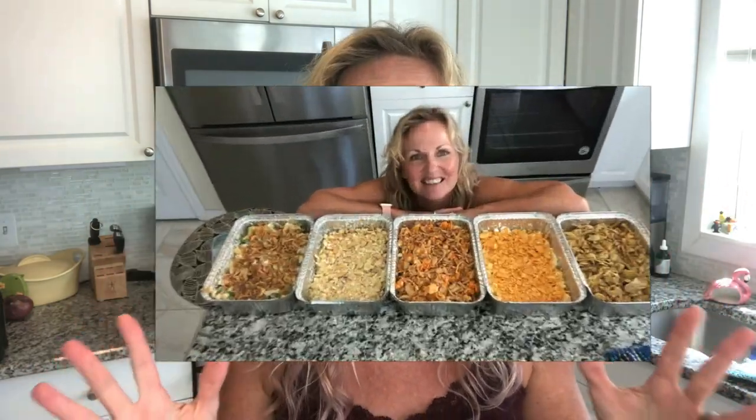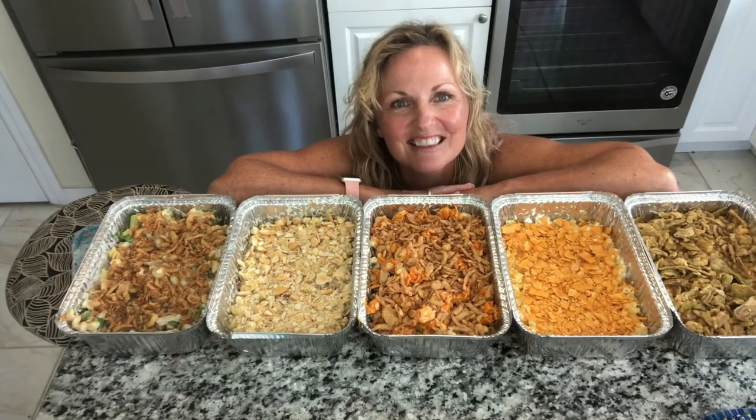Hey, this is Kathy from Kathy Cooks For You and welcome back to my kitchen. I have a yummy treat for you. This is my mom's basic macaroni and cheese recipe, and then I'm going to explode it and show you all these different varieties of macaroni and cheese you can make. Macaroni and cheese is like the most important comfort food on most people's list. It's going to knock your friends and family's socks off. So stay tuned.